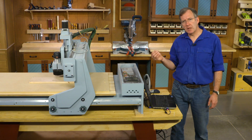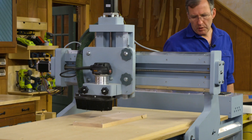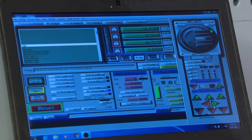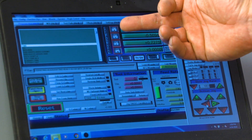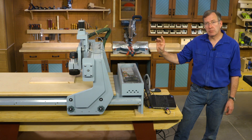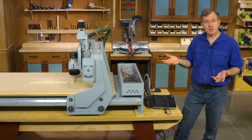Zeroing out means positioning the router relative to our workpiece. I have a board here on the router table with the origin point in the lower left-hand corner. I've moved my router into that lower left-hand corner and established a zero point for the X axis and a zero point for the Y. I also dropped my router to where the bit touched the top surface of the wood and zeroed out the Z axis, giving the machine a sense of where it is relative to the workpiece.